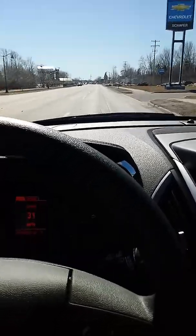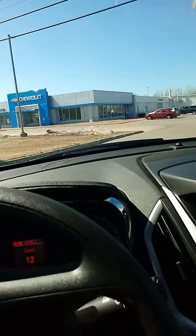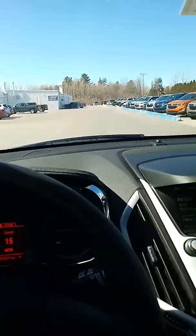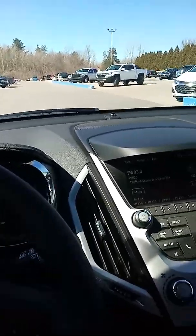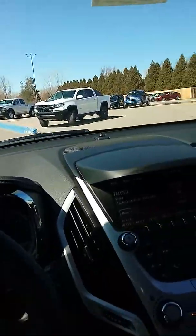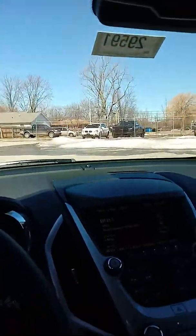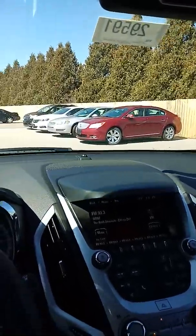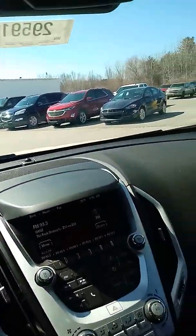So I'm going to pull in so I can finish doing a walk-around video where I can go over the outside, the inside, and all the different spots on this vehicle. So far, just taking a quick look around it, I haven't seen anything of concern. I'm going to go ahead and park here and show you what this Terrain is all about. Bear with me just a second.